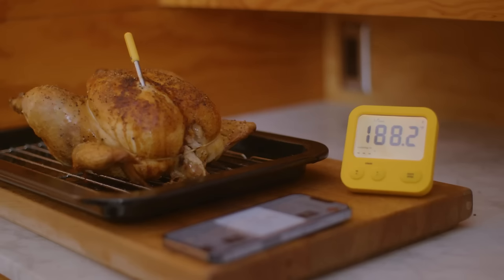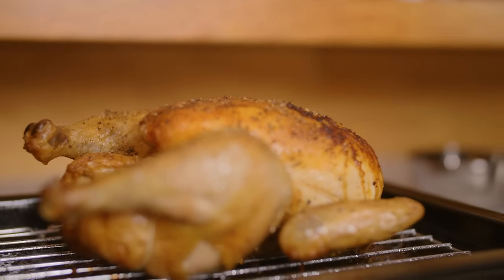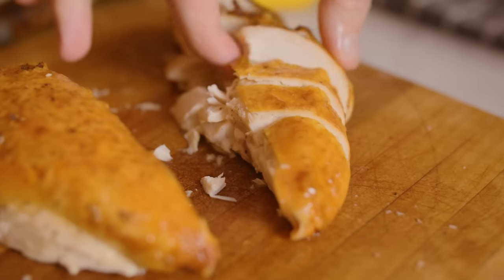The Joule Oven's autopilot recipe now says I should check that the chicken's core temperature is at the target 160°F. But I know from my predictive thermometer that the true core temperature exceeded 185°F. And that is an incredibly dry and overcooked chicken. So, as I expected, this chicken is incredibly overcooked and dry — it went well beyond the 160°F target temperature of the Joule Oven's autopilot app.